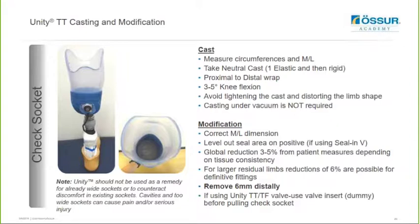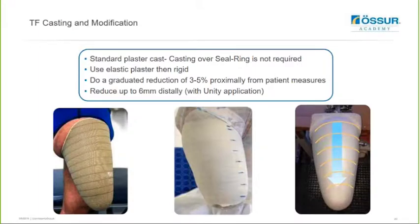If you're using the Unity transcibial or transfemoral valve, please make sure that you use the valve insert dummy before pulling the check socket - it's just going to help seal that system more effectively. If you were looking to just use a Seal-N-X liner without Unity, all these modifications are still applicable, however it's not necessary to remove that 6mm distally. When casting for a Unity transfemoral socket, ensure you also use elastic crepe bandage first and then apply a layer of plaster. You don't need to cast over the seal ring. You're then looking to reduce three to five percent, down to one to two percent from your patient measures - a graduated reduction from three to five percent down to one - and also reduce distally up to 6mm for the Unity application.